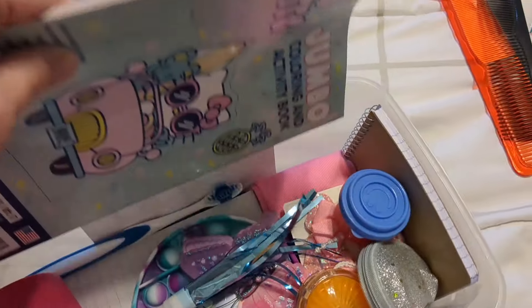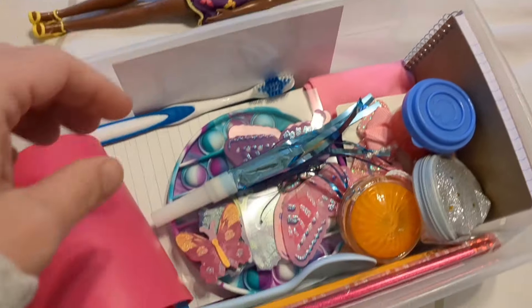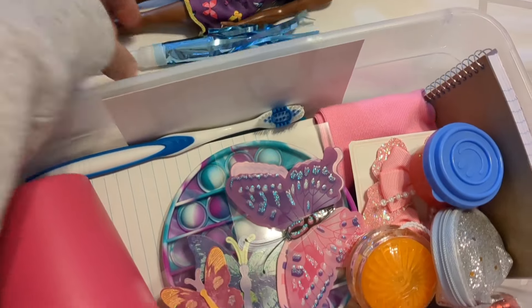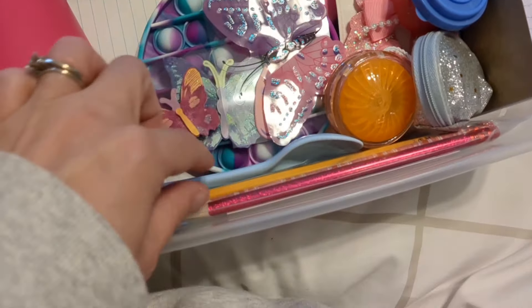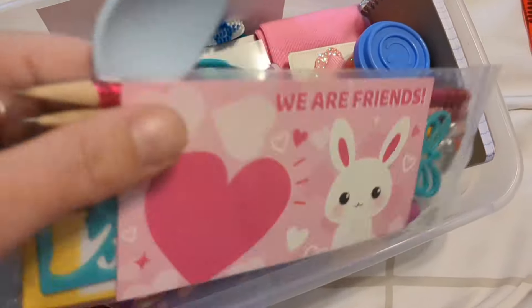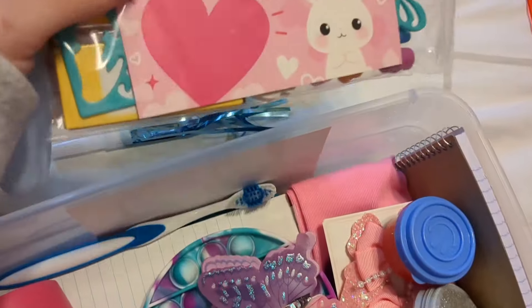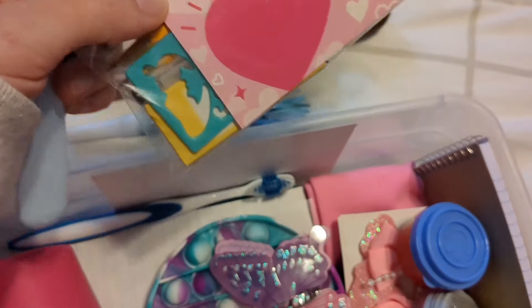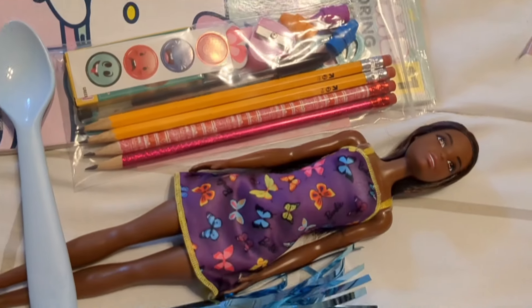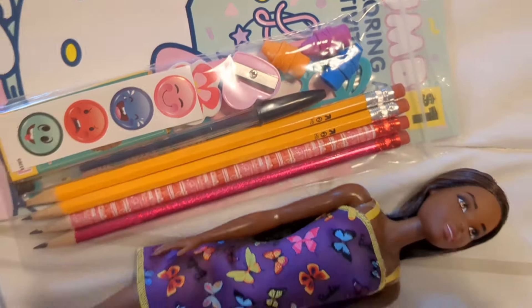I'll take the coloring book out. Just some little things: a little shiny party toy, a spoon, a pencil pack. And there are butterfly stencils in there as well — you can't really see them. So that's fun. Stickers and different things.